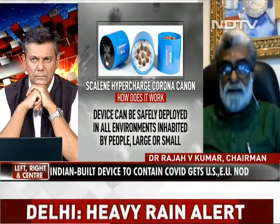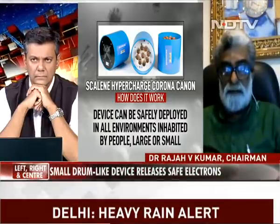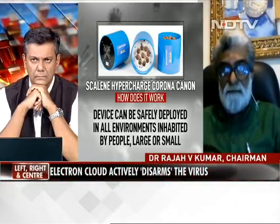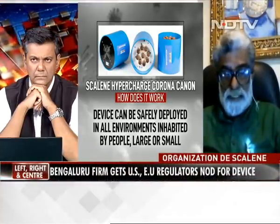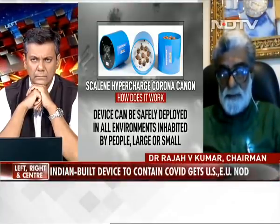The coronavirus — the whole family of coronavirus — has a mechanism of infectivity. They have an infectivity mechanism where they basically home to one of the receptors of the host cells.